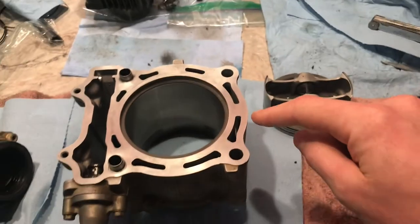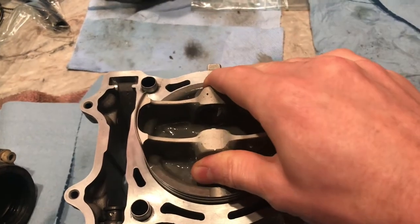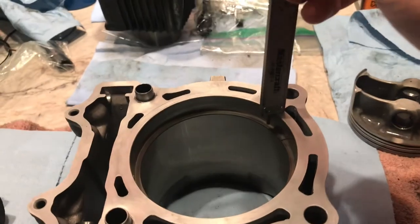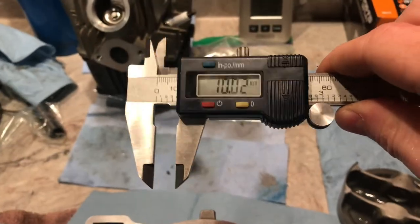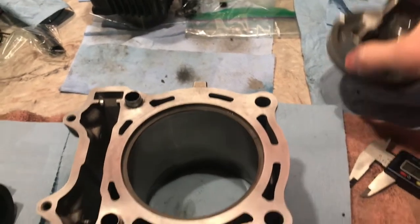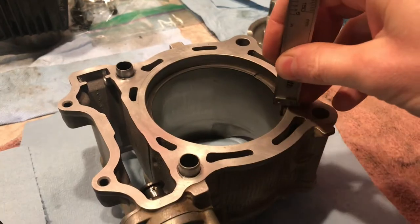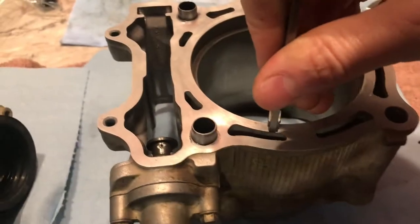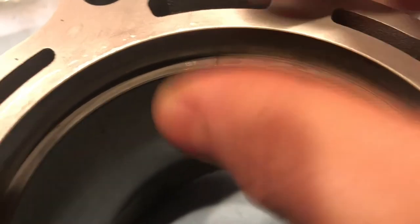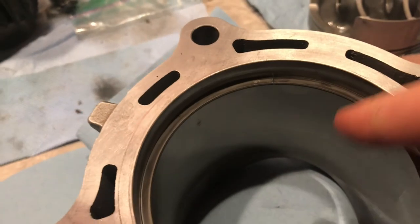For this particular bike, they want the ring gap measured 10 millimeters down from the top. Use the old piston to seat the ring down evenly. Set your caliper to 10 millimeters — it really isn't much. Leave the ring high and drag the piston around to push the ring down where you need it. You'll need feeler gauges to measure that gap. I'll post the limits — the gap is different for the first ring, the second ring, and the oil ring.